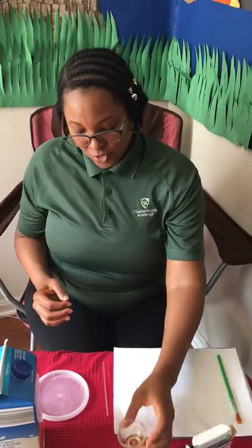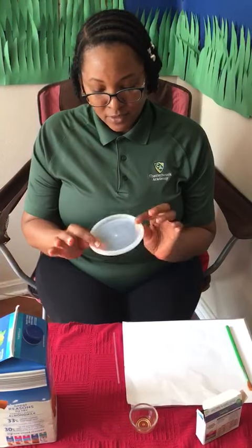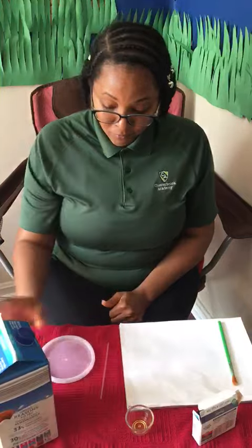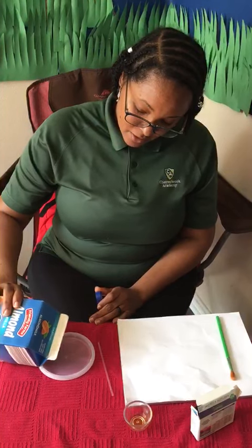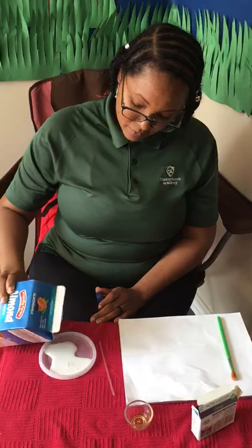You'll also need a little bit of detergent, a small container lid to pour your milk on, a straw or a toothpick, and a paintbrush and paper to paint when you're finished making your art. First, pour a little bit of milk to cover the bottom of the container.